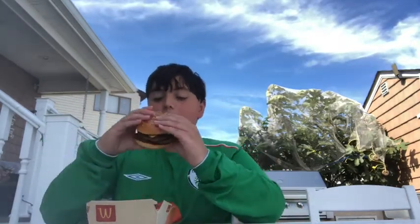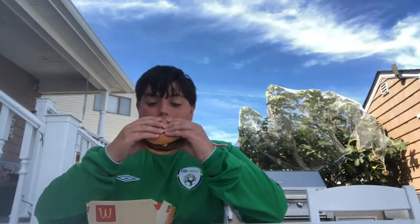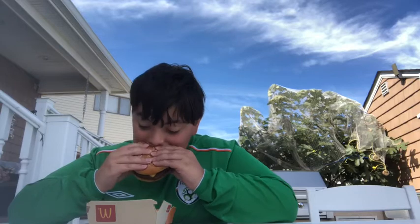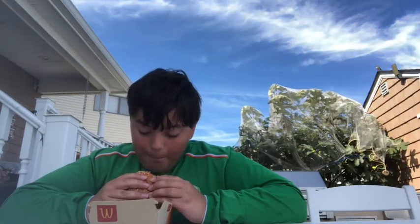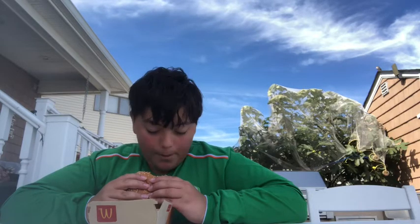Got a good McDonald's beef taste, like you expect. Let's get another bite. Mmm. The ketchup and the onion and the pickle all combined for a delicious flavor. Really good. That sesame seed bun ties it all together.